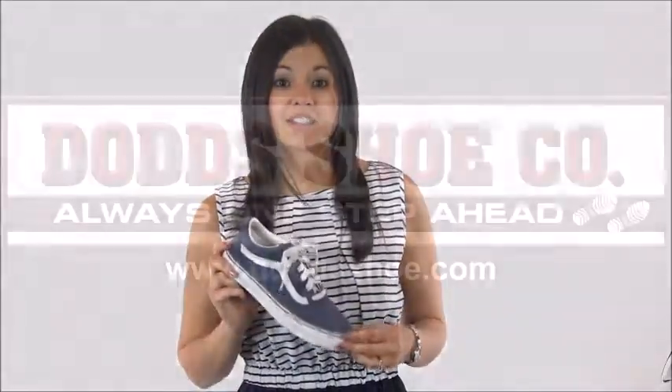Vans vulcanized construction ensures a secure bond between the outsole and the upper, and the Old Skool is finished off with a waffle outsole for traction and to give you that Vans look. You'll be the most stylish kid in class with the Vans Old Skool, which you can find at DodgeShoe.com along with many other Vans styles.